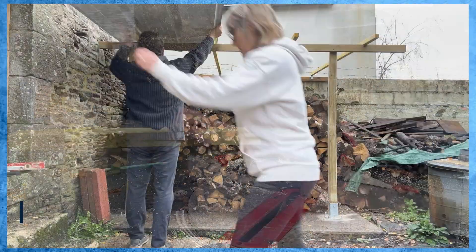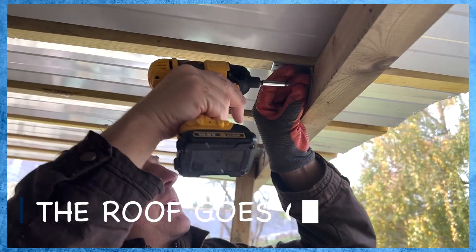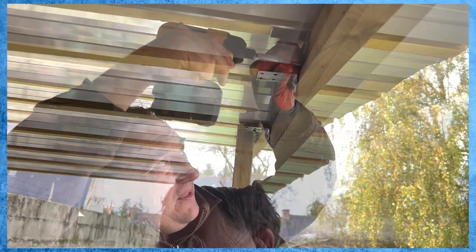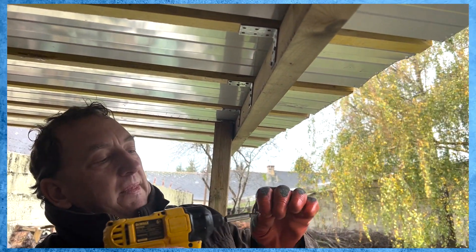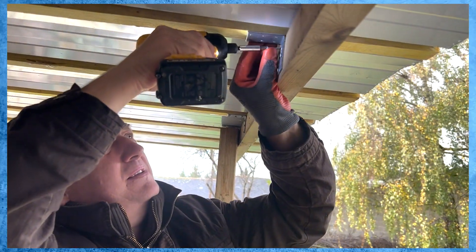The roof went on pretty easily, but what we didn't realise was this was the beginning of the storm that was coming across Europe, so we had to work pretty fast to keep the roof down, otherwise we'd have lost all of our good work. You'll see here I'm wearing a red glove on one hand — that's because I had a slight accident with my thumb; I fell and sliced it on some metal, which made holding the screws difficult.